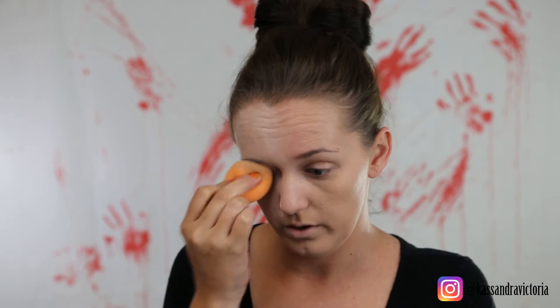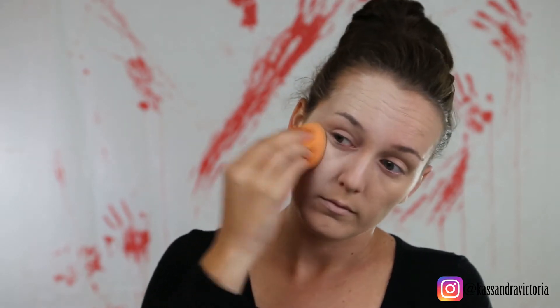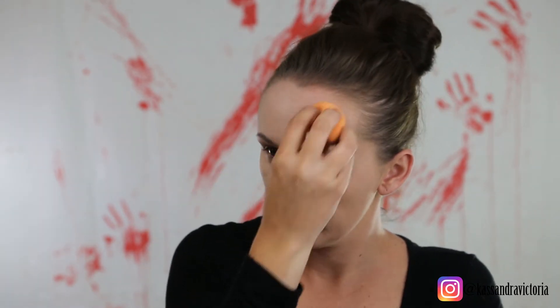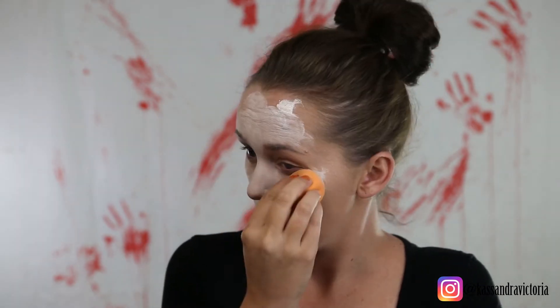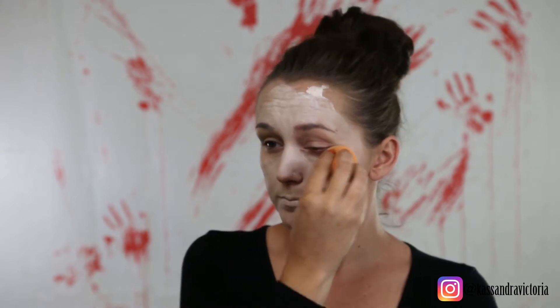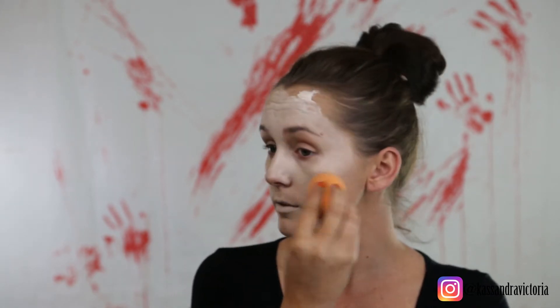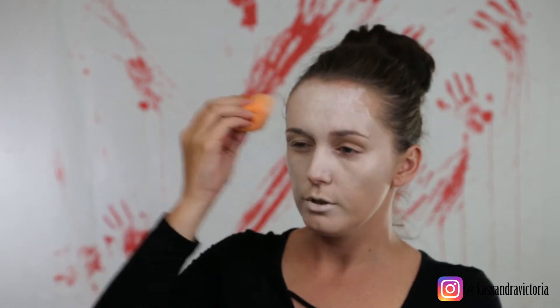Oh shit, one of you is possessed! I don't really need white around the eyes because we're gonna do a lot of black there, so don't waste time putting the white around the eyes — I just realized. But do you, boo.